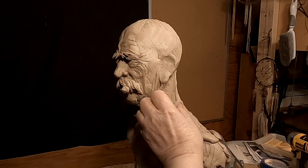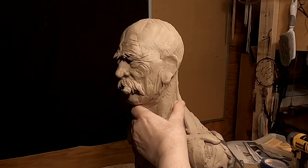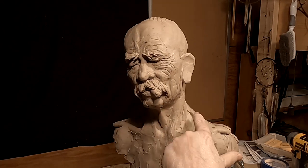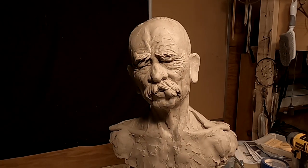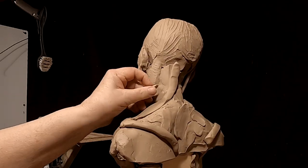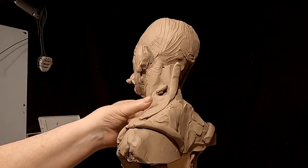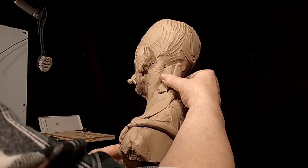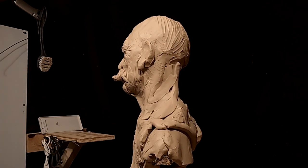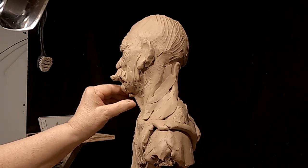Okay, I'm working on the neck. I added the trapezius muscle. I'm not making it really strong because he's thin and wiry, and probably one reason why he's survived for so long is because he's able to move fast. He doesn't have a lot of weight to carry.